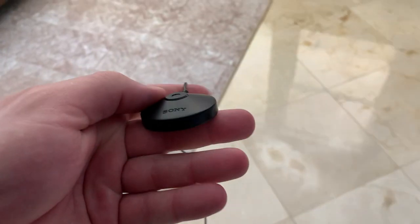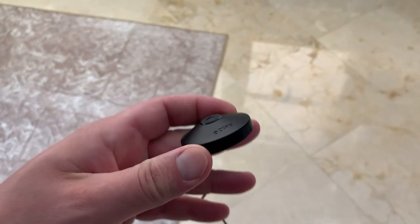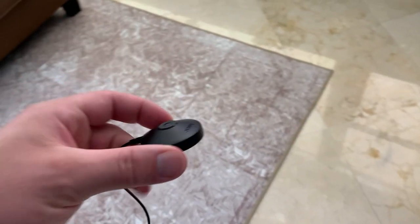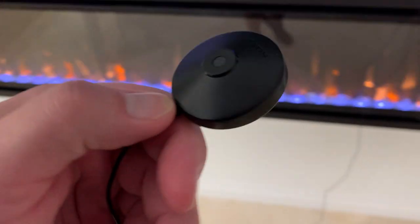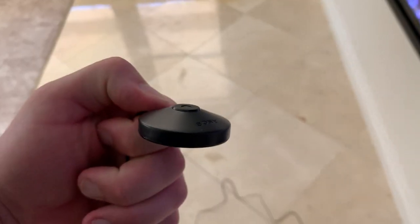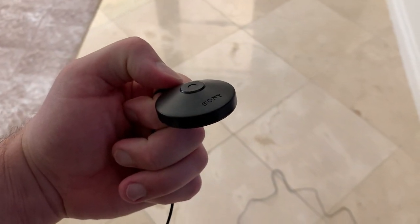So we bought this calibration mic because I'm dumb — honestly that's kind of what it is. It came with my receiver but I threw it away. I just didn't really realize what it was for, which was pretty dumb of me.